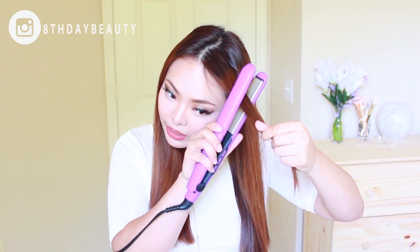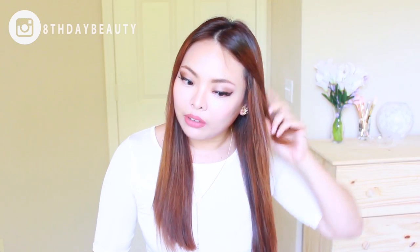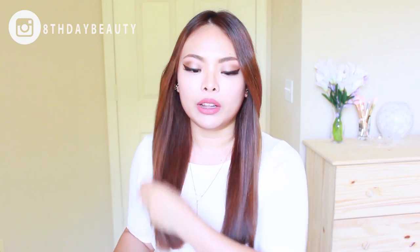With my bangs I either straighten them regularly or I put a little bit of a curl in so they sit nicely. All I do is take my curling iron, twist it halfway, and drag it down so it looks like that. Then I do the same thing to the other side so it doesn't look completely flat.